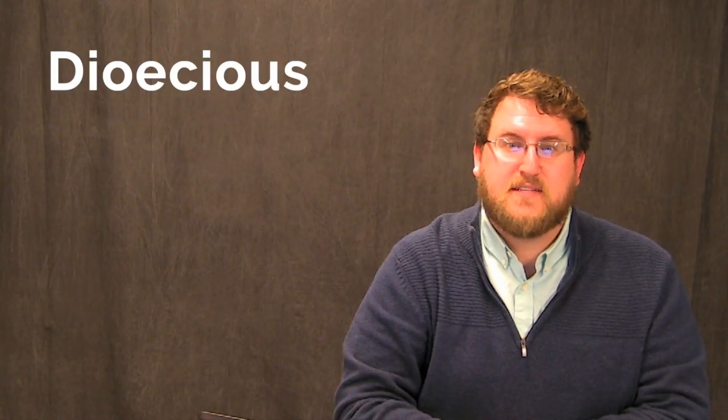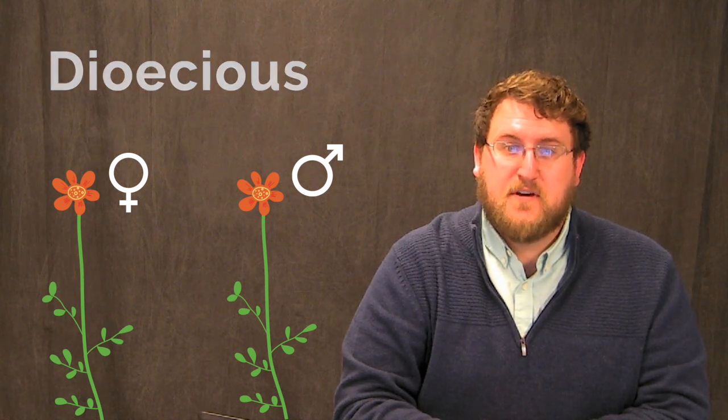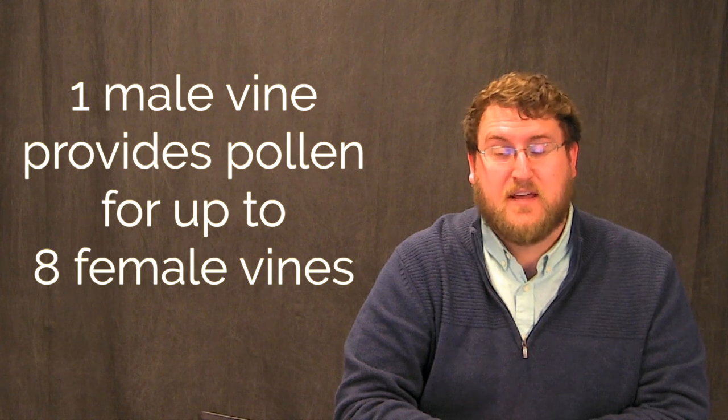Kiwi berry is a functionally dioecious plant. This means that female and male flowers are on separate plants. The female flowers become the fruit, but they need the pollen from the male flowers. Generally, one male plant can provide enough pollen for up to eight female plants.